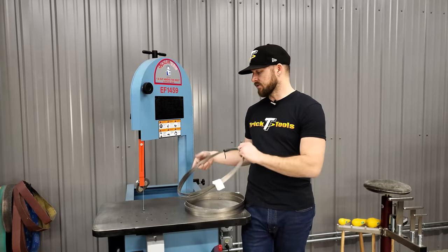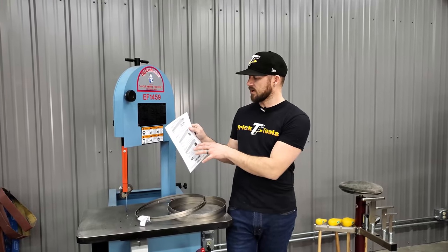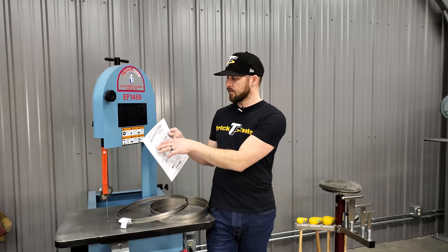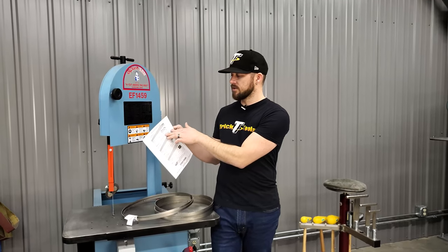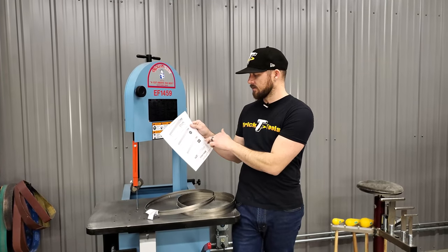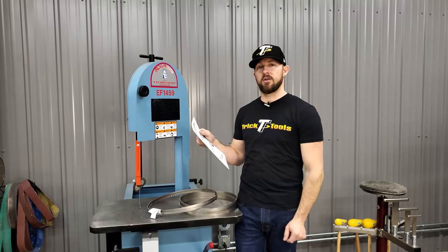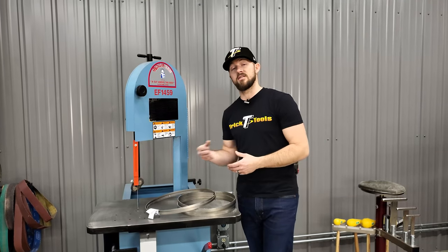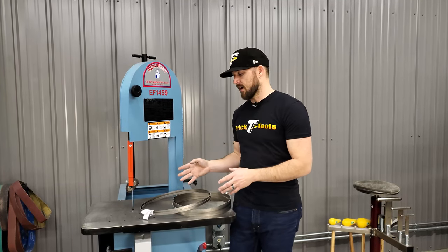We have a chart on our website, tricktools.com, that Ellis put together giving a basic breakdown by material size — pipe, structural tubing, different wall thicknesses — and shows a scale of material thickness versus tooth count. It covers solid round and solid rectangular square materials as well. If you have questions on blade selection, give us a call. We can help get you set up with proper blades to extend blade life, make your money go further, and cut material as accurately as possible.